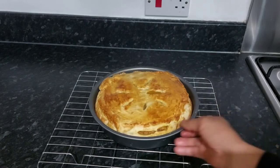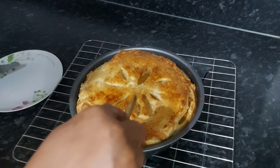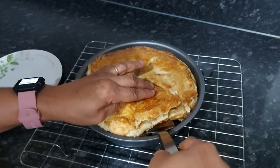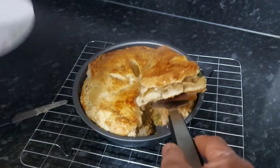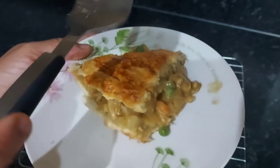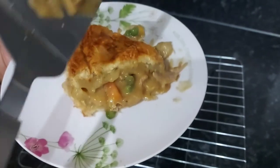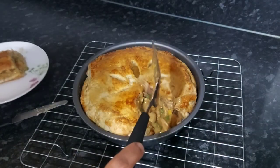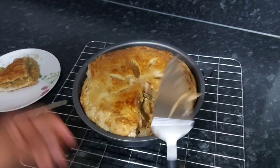This is how it looks after baking — everything covered up nicely. Now I'm going to cut it. Look at the chicken pie — all the cream is yummy inside! It's really good, really really yummy.